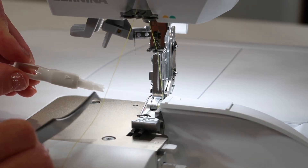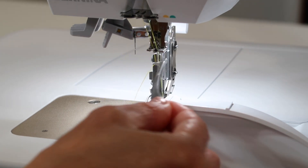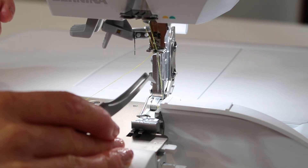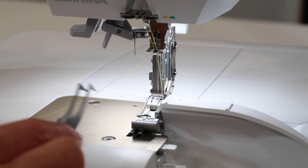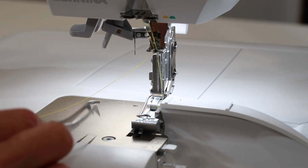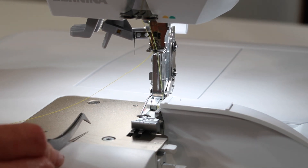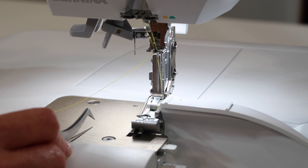Remember, you have the handheld needle threader or the regular needle threader that will help you re-thread once you've put new needles in. How often should you change needles? Honestly, I probably don't change mine enough, but if you change them any time that you get some thread breaks, or maybe it's starting to sound a little clicky when you're stitching, that's when you really need to change needles and put in fresh needles when you start that next project.